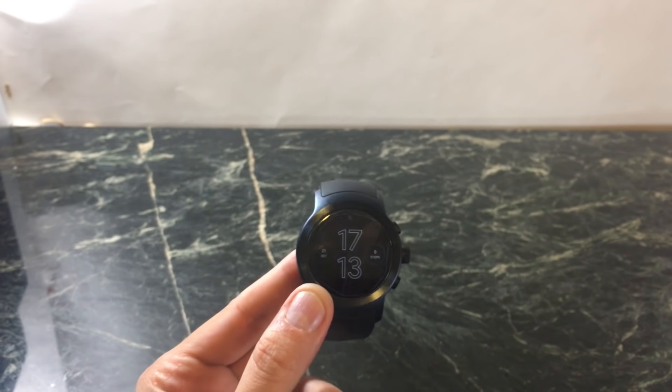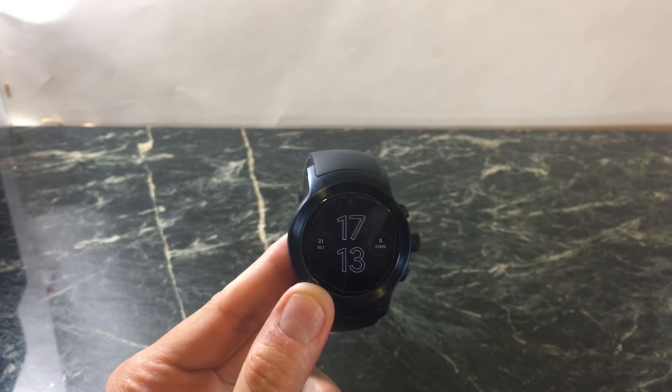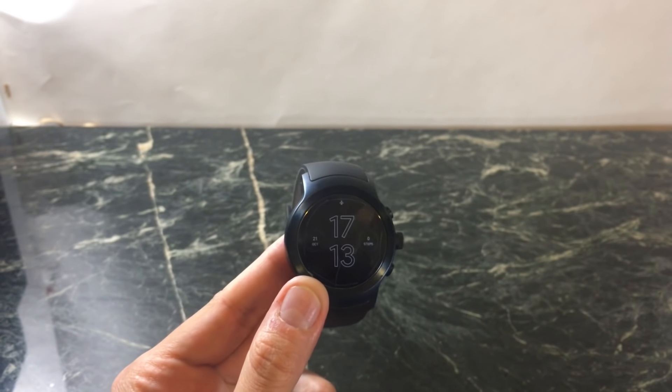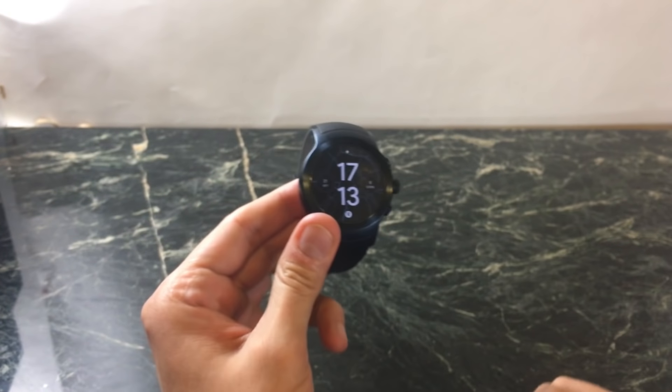Or if you rub your arm against your leg and it keeps activating the screen. Touch Lock will help you save battery by keeping the screen disabled, and the only way to unlock it is to press the power button. I'm really glad they introduced this feature because I've had many accidental touches, and that just drains your battery.